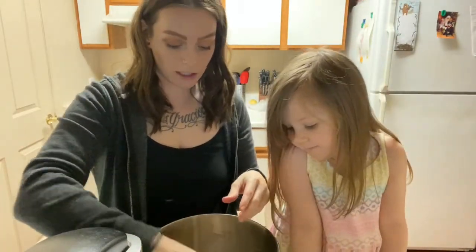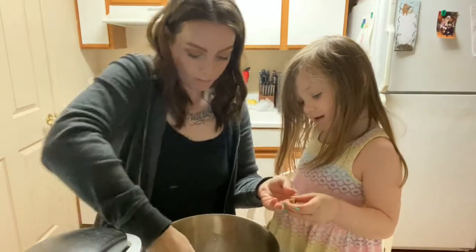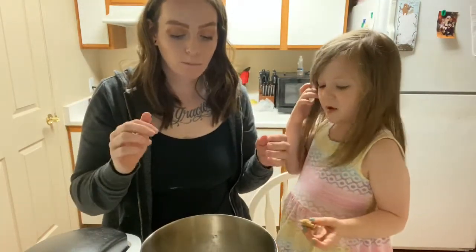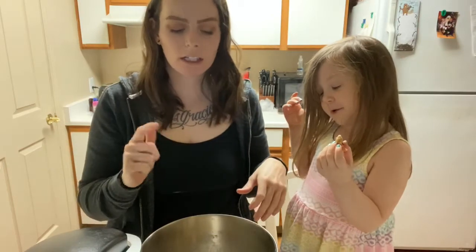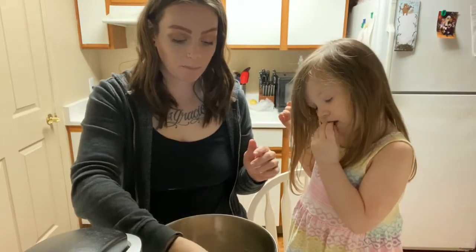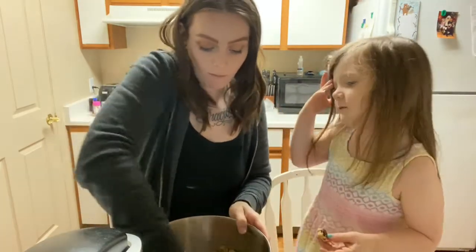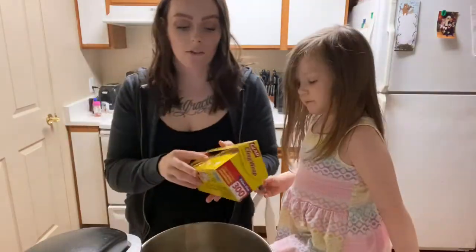I'm gonna try a little bit before I put it in the fridge. That's awesome! I make another recipe but I couldn't find it on my Pinterest that I think is a little bit better — I think this one uses a little too much flour. But it's still pretty good. Ellie gives it one thumbs up, and I'll give it one thumbs up too.